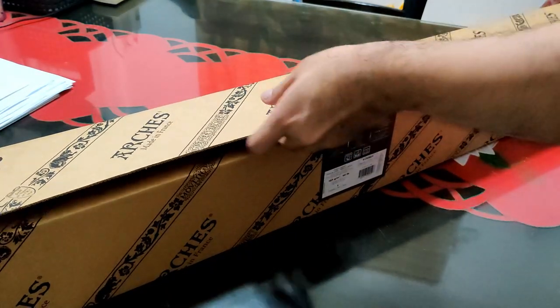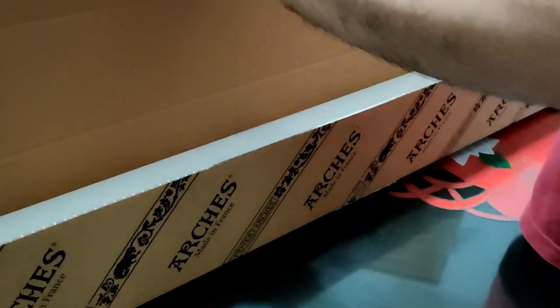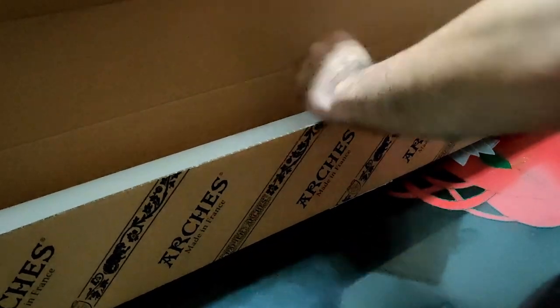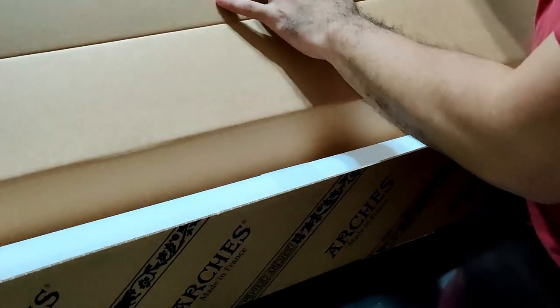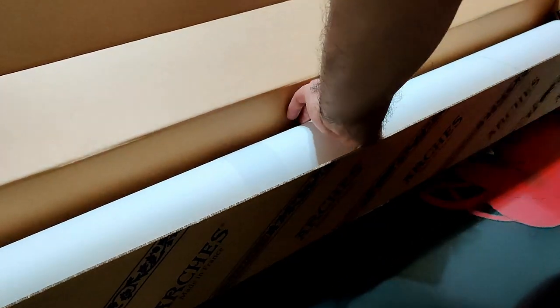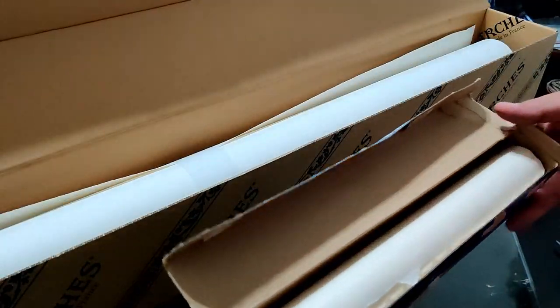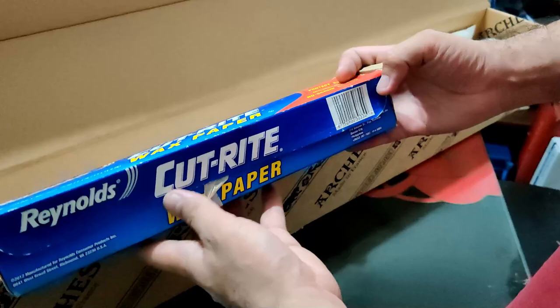This is my second roll now and I'm glad that I've found this roll that comes in a box, because my first roll only came wrapped in paper and not in a box like this. Because of that, I came up with this easier way of cutting paper sheets without taking out the delicate paper roll from the box. My inspiration came from this wax paper box which is effective in dispensing sheets.